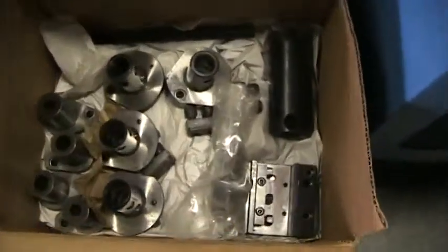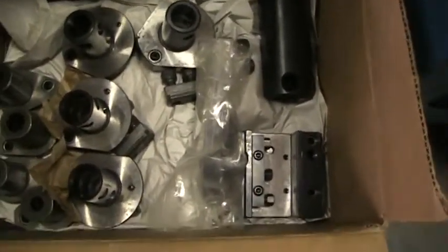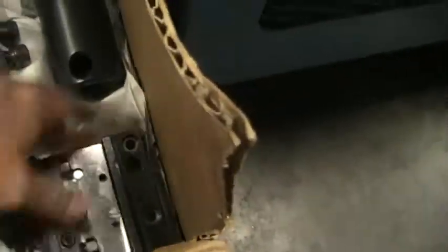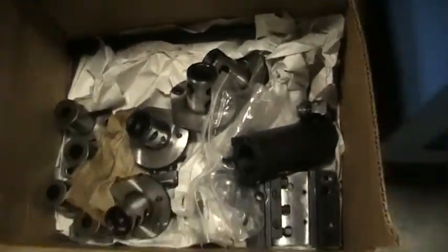This is the box of all the tooling that it's coming with. We've got tool blocks, miscellaneous OD and ID. It goes down quite a ways, so there's quite a bit. There's all the manuals.